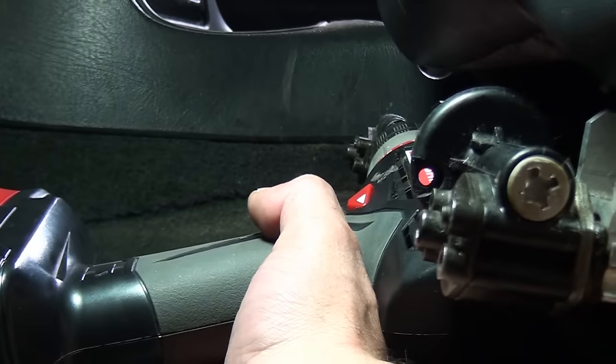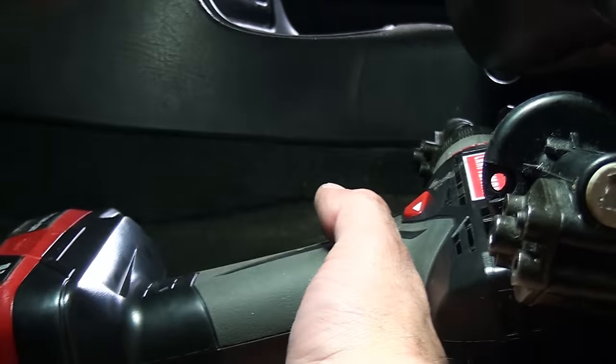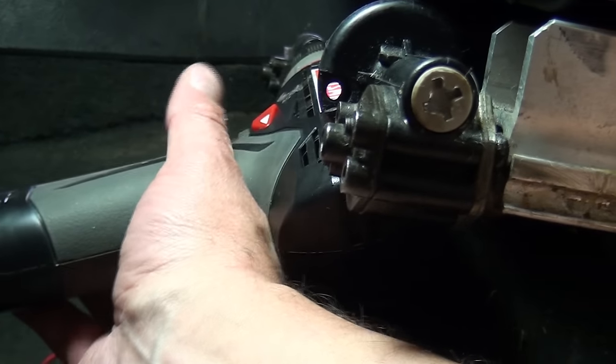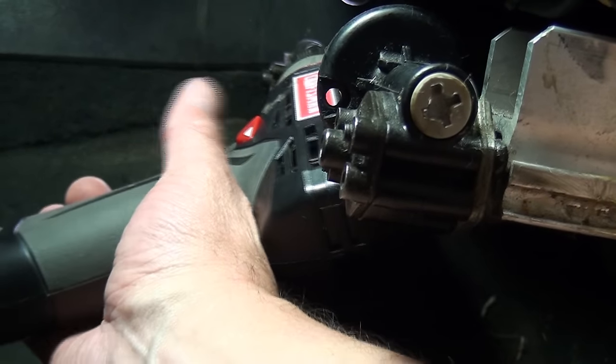On the inside one — basically the one closest to the console — it needs to spin this way if you want to move it forward. So you need to have your drill in reverse.